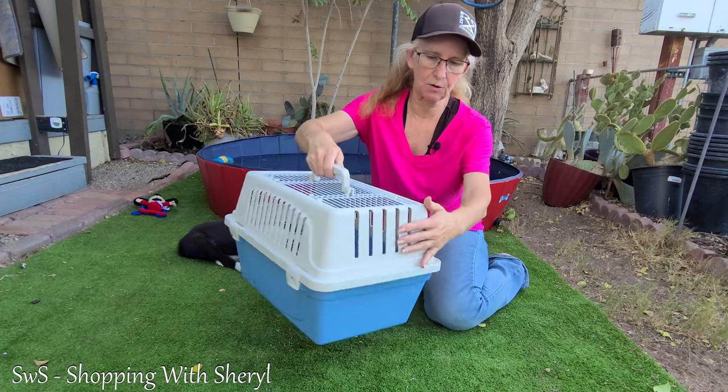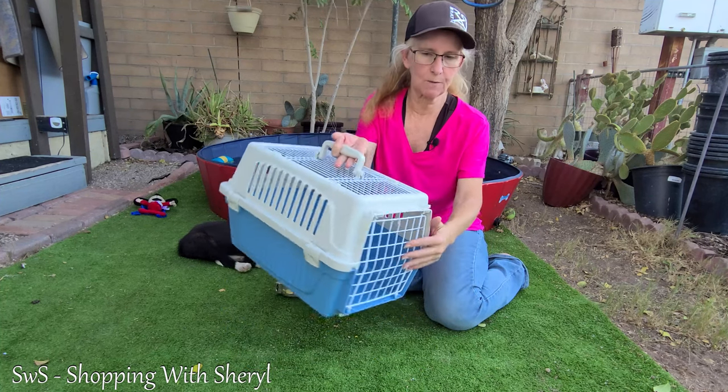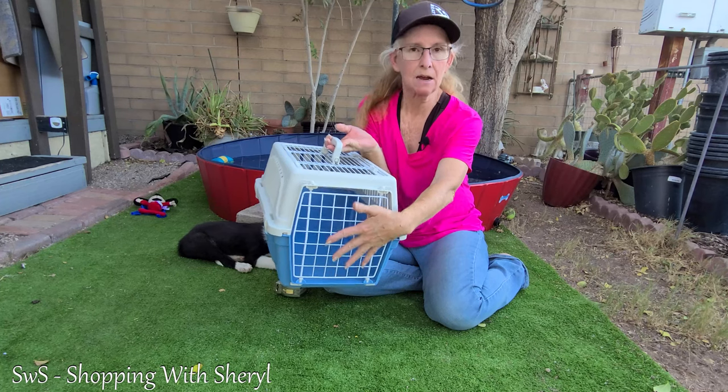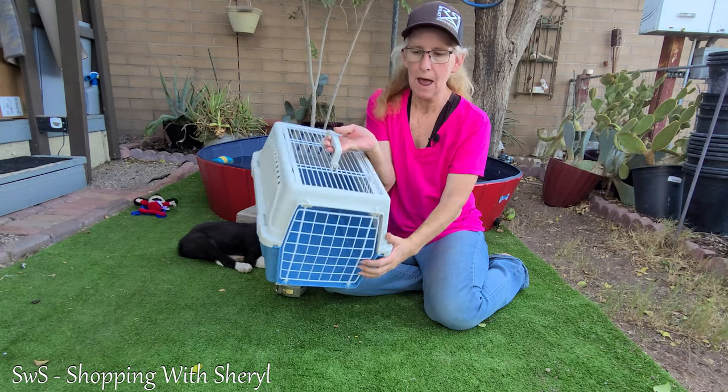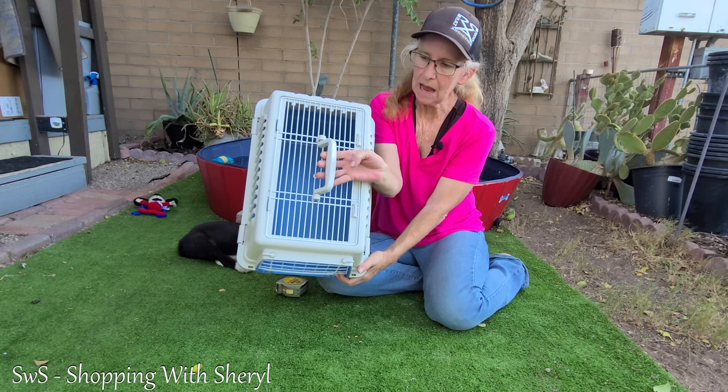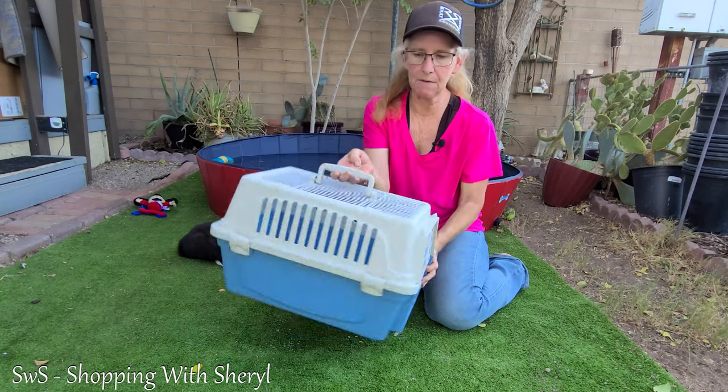As you can see, there's vents there, more vents. Of course, the front door is completely open as far as airflow. Then the top also has plenty of airflow.